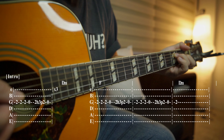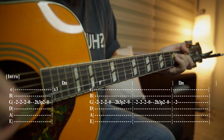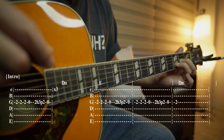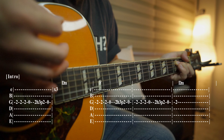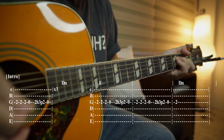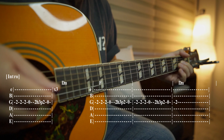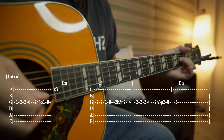I use my pinky to hammer on and pull off. So it sounds like this, and then I play a D minor. The strumming is still the same — I just emphasize it like this: up, down, down, up, down, up. It's like a hybrid plucking and strumming, emphasizing that third string.